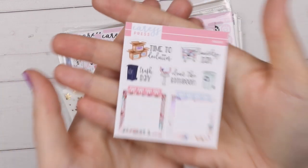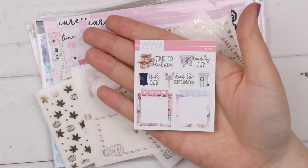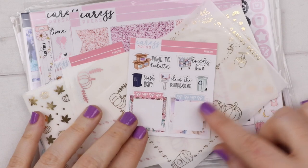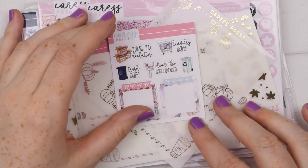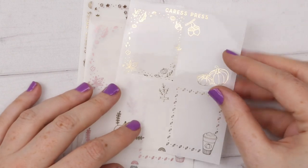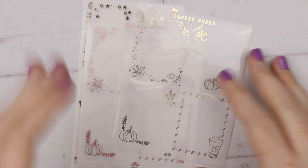Here's one of my freebies — just a cute little functional one with 'time to declutter,' 'laundry day,' 'trash day,' 'clean the bathroom.' Just a cute little functional freebie. And then this is the foil that I picked up. She has the same manufacturer as SBC so her foils match as well, which I really liked.